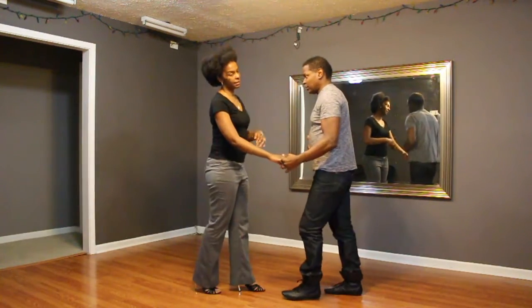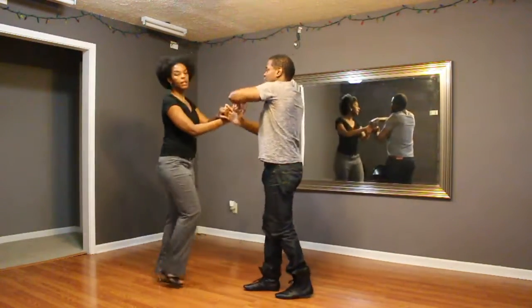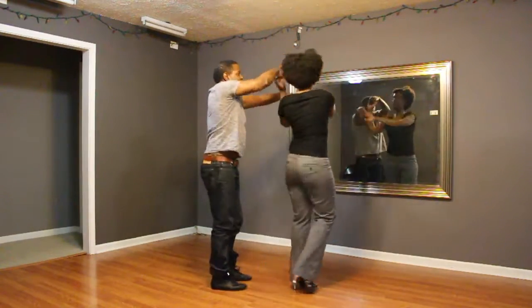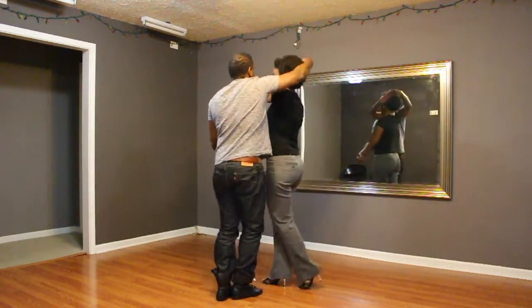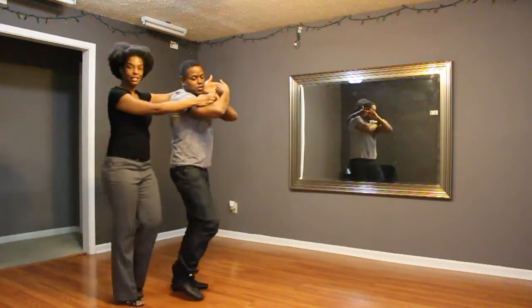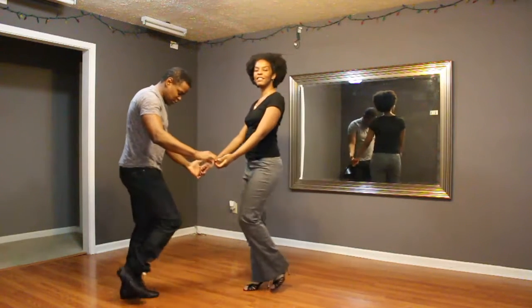Let's try both hands. Lift, 3, turn, 5, 6, 7, cross-body lead inside. Alarm it, 2, 3, and lay walk. And cross-body lead, gentlemen, turn. Basic and you're done.